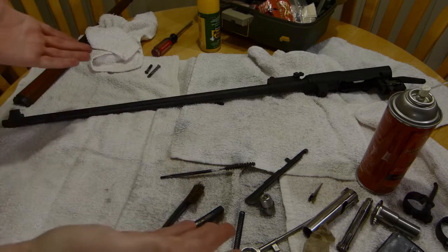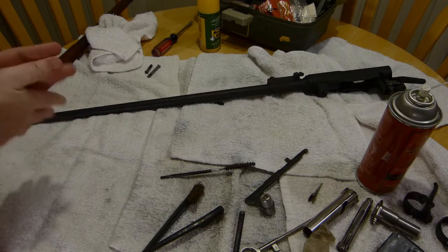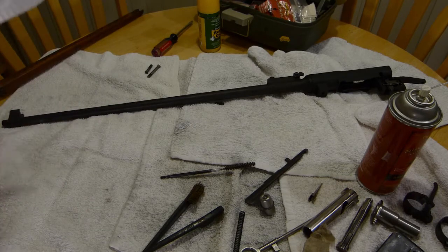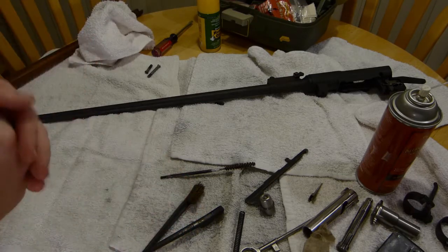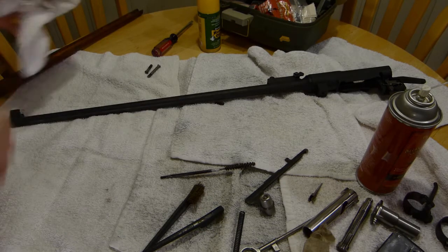And now we will begin reassembling the rifle. Make sure my hands are wiped free of any solvent, of course.